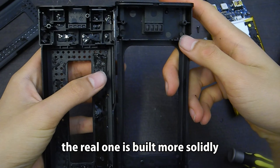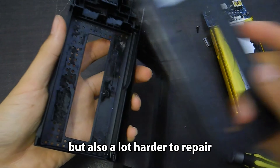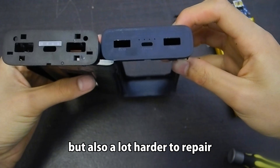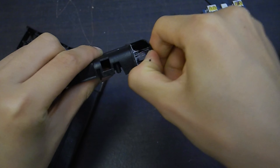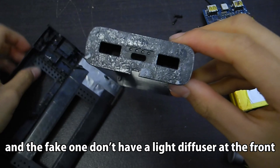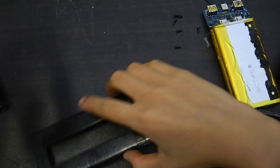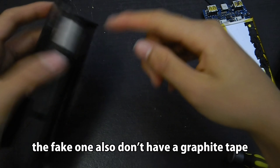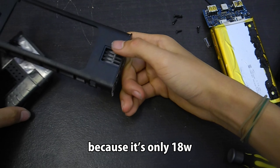Finally got the battery out. The real one is built more solidly, but also a lot harder to repair. The fake one doesn't have a light diffuser at the front, and also doesn't have graphite tape — because it's only 18W.